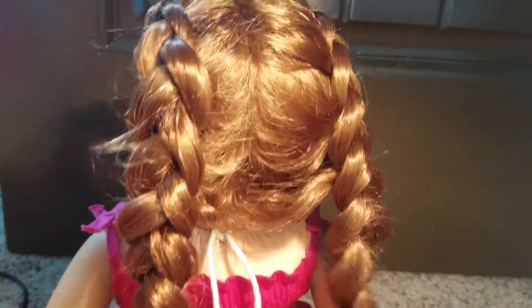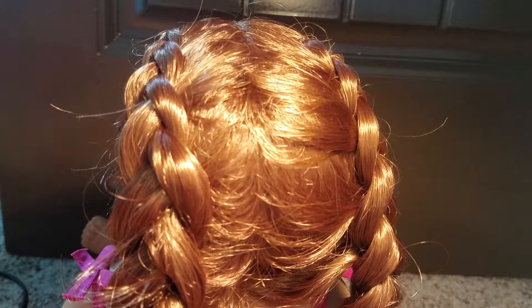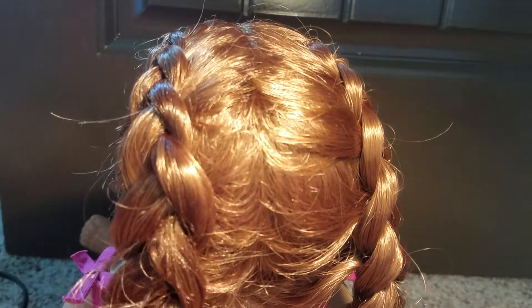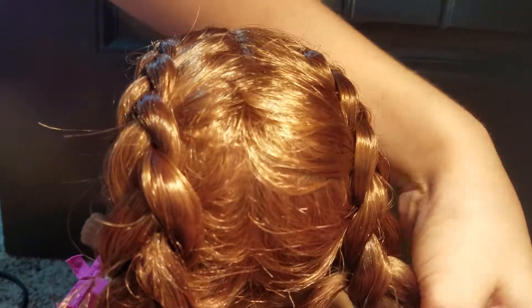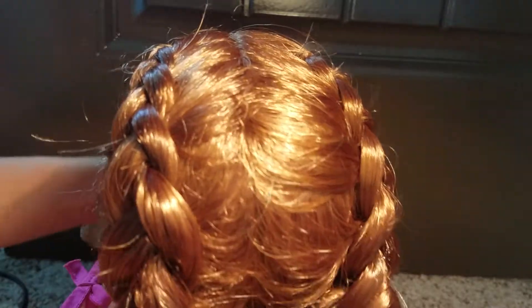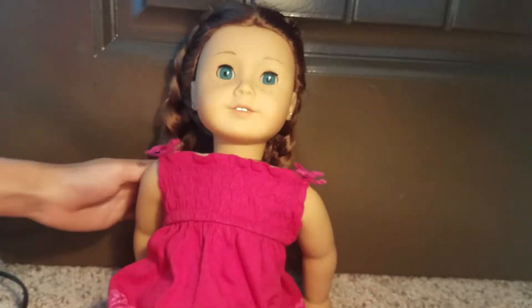My last step that I normally do: I'll take the spray bottle and spray on the Dutch braid, just so in a few days when you take it out it'll be a little curly. And if you want it really curly, then you can spray this quite often. But now, in a few days, it's going to be super curly when we take it out.